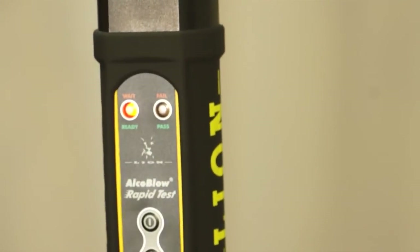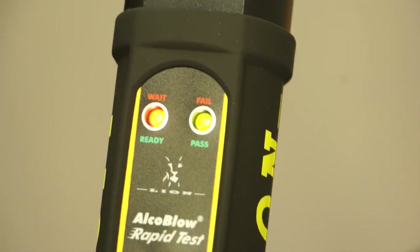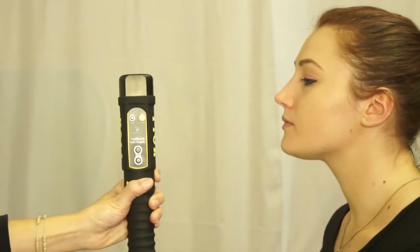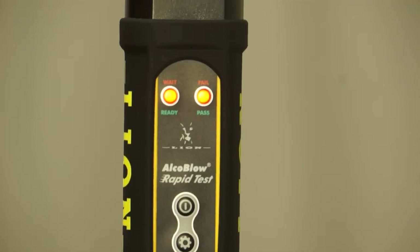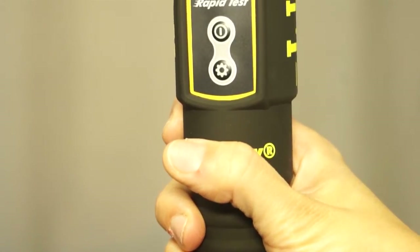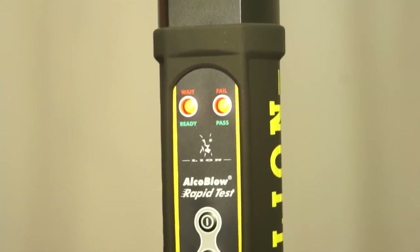It first shows the red wait light and within seconds the test results. A green light indicates no alcohol in the breath sample. If there is alcohol present, both lights will flash red and a siren will be activated. The siren also has the additional advantage of discouraging security guards from taking bribes, as everybody can hear the result is positive.